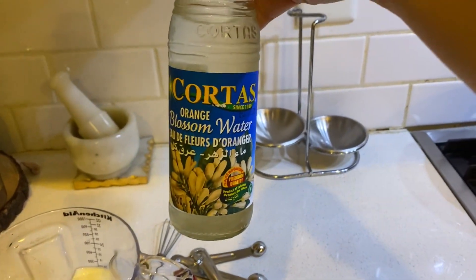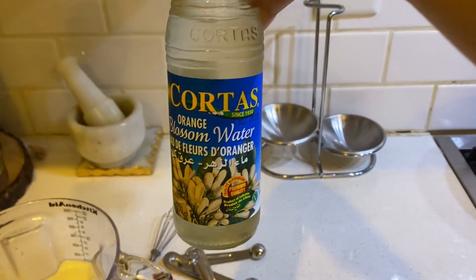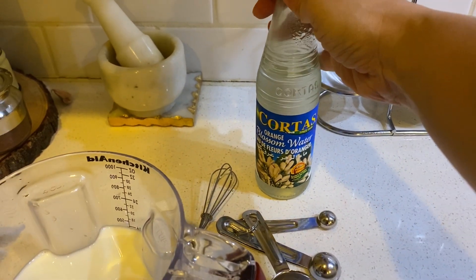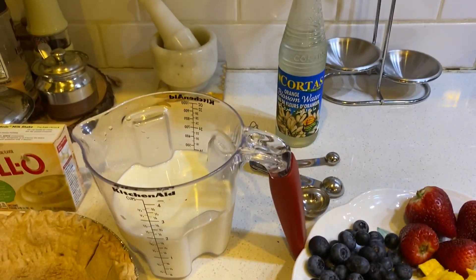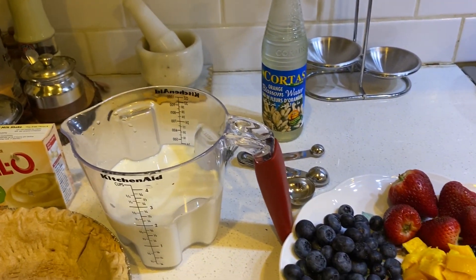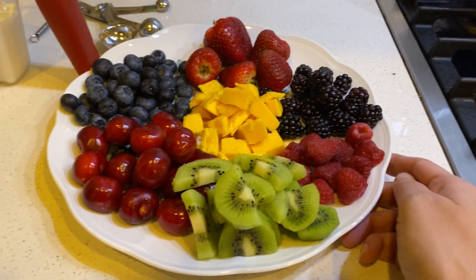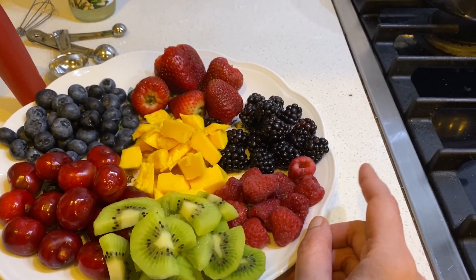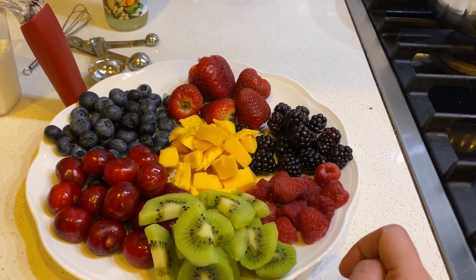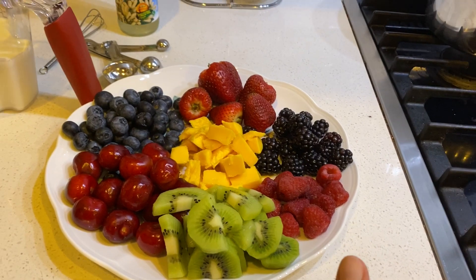To add flavoring I'm going to add one tablespoon of orange blossom water. You can buy this at Amazon or any grocery store — it adds a really delicious, almost Lebanese kind of flavor. You could also use rose water, vanilla extract, or any other flavoring of your choice. We've also prepped all our fruit: kiwi, raspberries, blackberries, diced mango, strawberries, cherries, and blueberries.